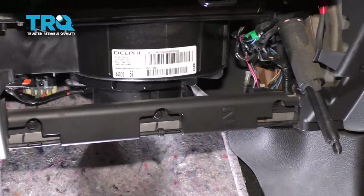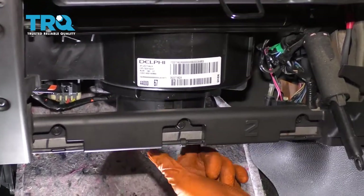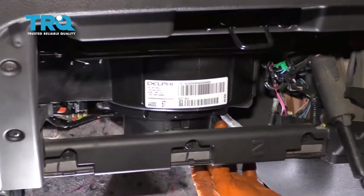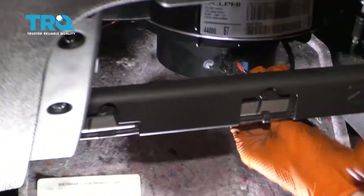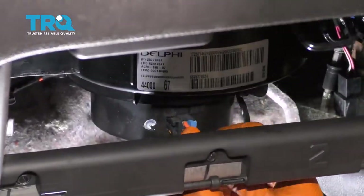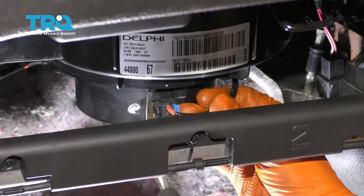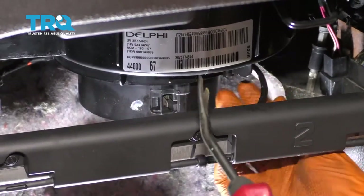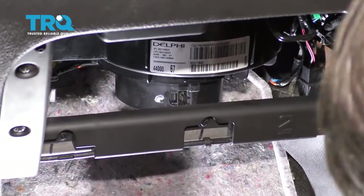So this blower motor — I'm going to have to actually cut it out of here. Literally, I have to cut the plastic out and drop it down. Before I do any of that, I will disconnect the electrical connector right here. Press the tab, pull this out, and set this to the side. Make sure you're not damaging the electrical connector or the wire.